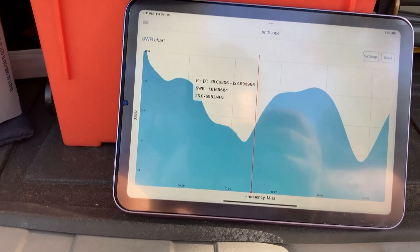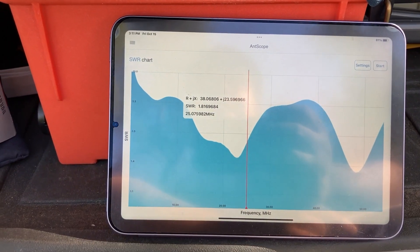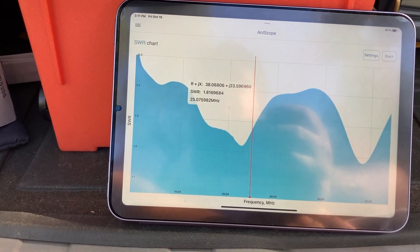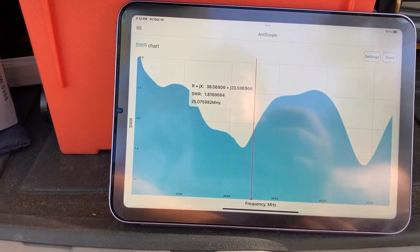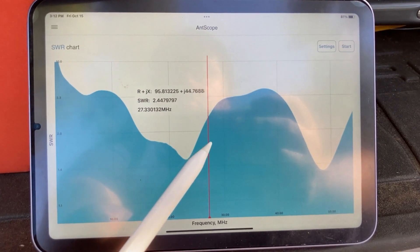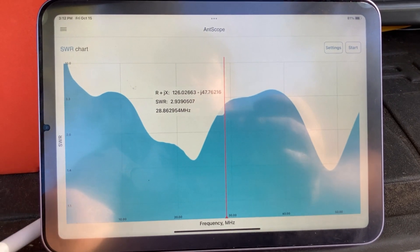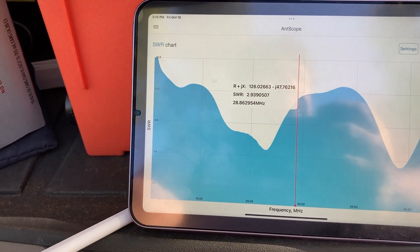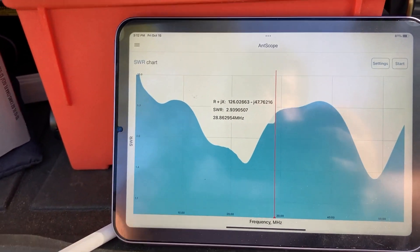At 25.07 megahertz — close enough for the 12-meter band — the SWR is 1.816. It'll probably be a little bit lower at the edge of the 12-meter band at 24.99 megahertz. Let's go to the 10-meter band, which is much wider, at 28.3 megahertz. At 28.8 megahertz — which is within the 10-meter band — the SWR is 2.93. That's a bit high; I would not use my IC-705 without a tuner there.